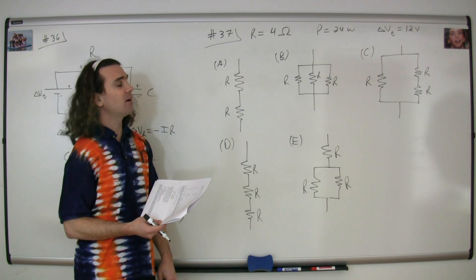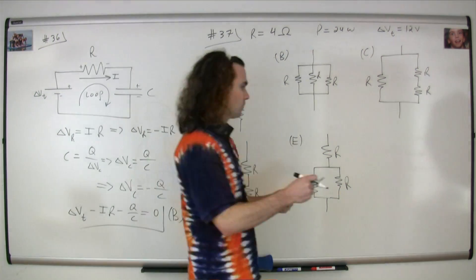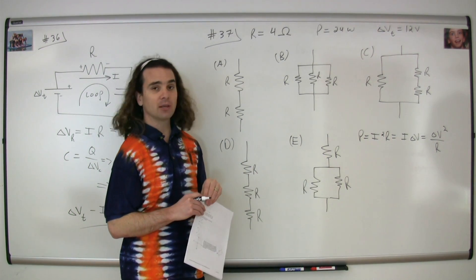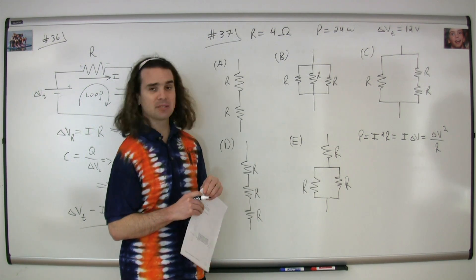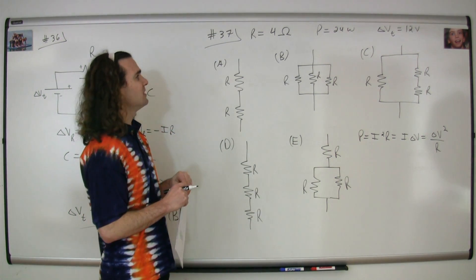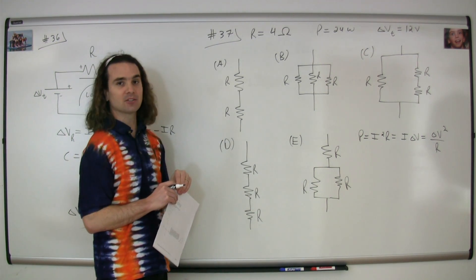We need to start by figuring out the equivalent resistance that will cause a dissipation of 24 joules per second. We have three different equations for electric power: power equals current squared times resistance; current times electric potential difference; and electric potential difference squared divided by the resistance. The easiest one to use is electric potential difference squared divided by resistance, because we have the power and the electric potential difference.